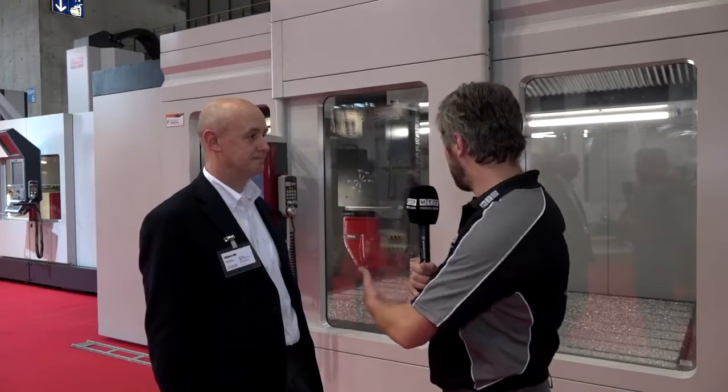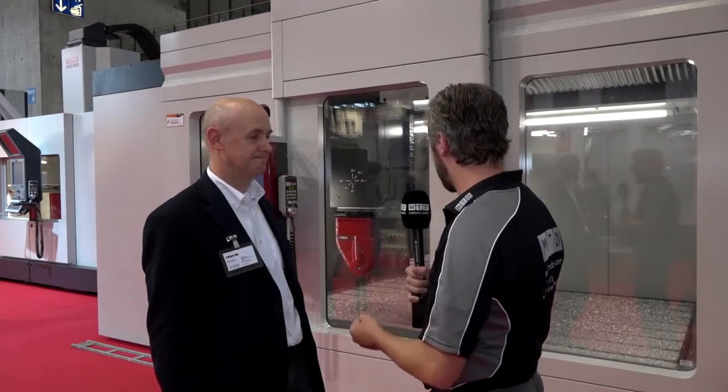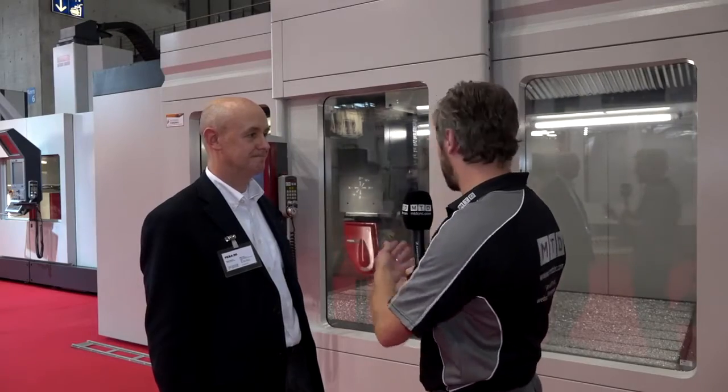You've got a wonderful demonstration of it behind us with lots of swarf going everywhere — it's running really quickly. In the real world, can it run as quickly as this? Absolutely, yes.